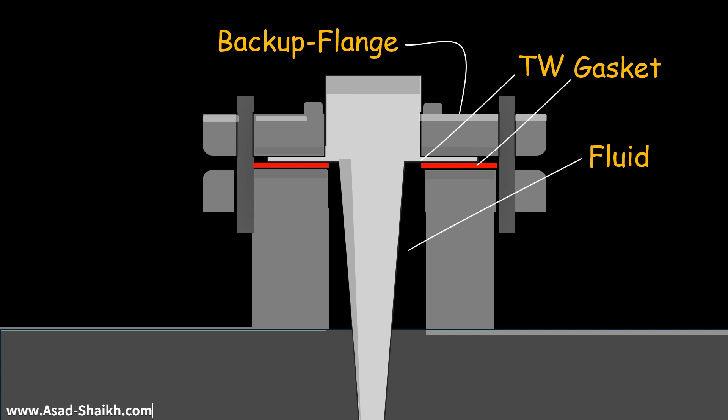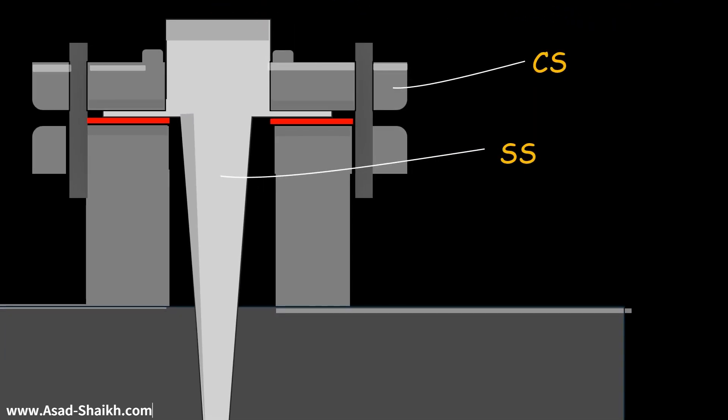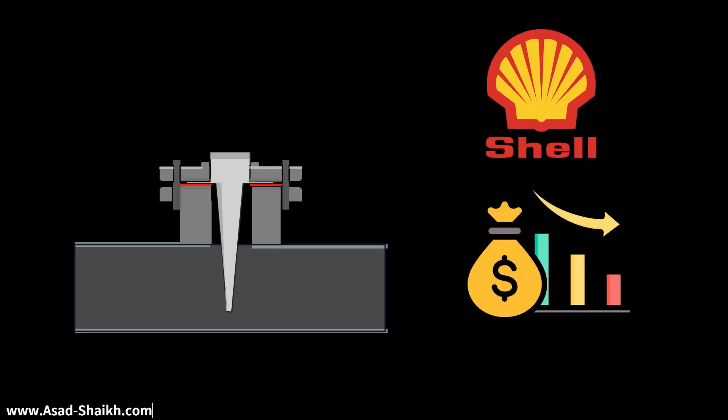That gives us some smart engineering practices that could be done. Especially if your Thermowell has to be put in applications where your process service is asking for an exotic material. Even for regular applications, you might have your Thermowell in SS material and the backup in carbon steel. But I have a very important question — did a company like Shell come up with this design just to save a few dollars on the backup flange? I don't think so.